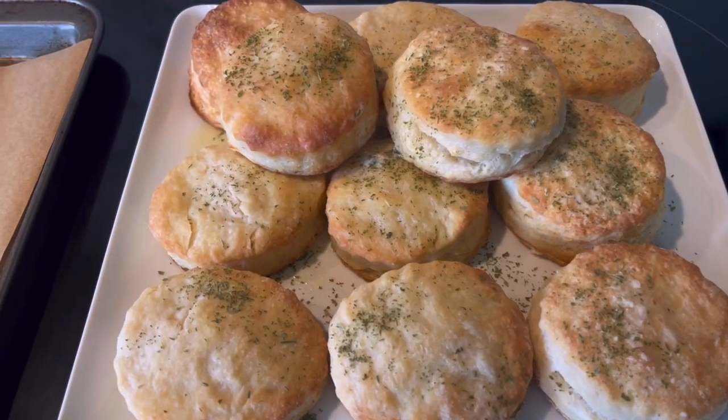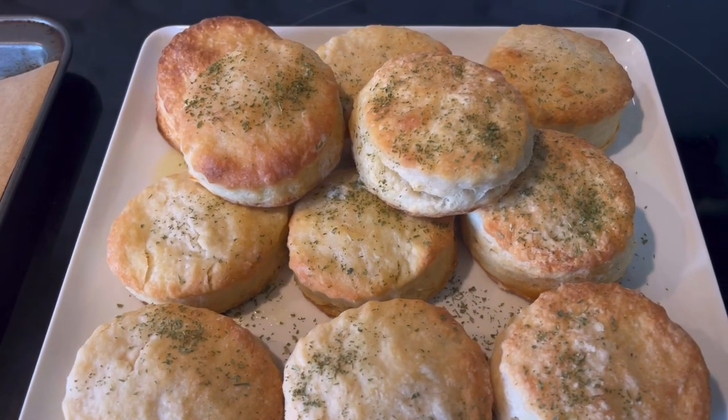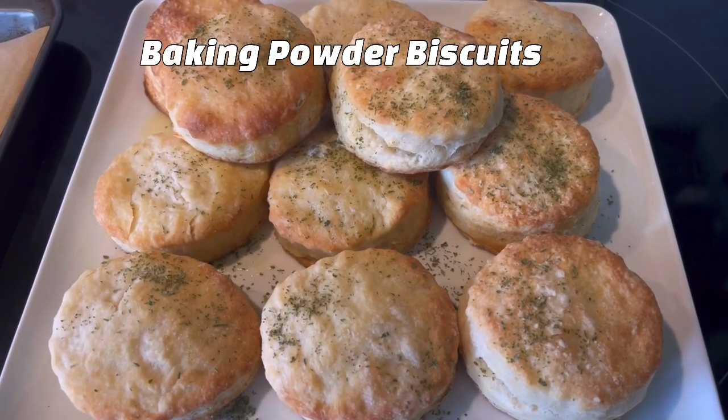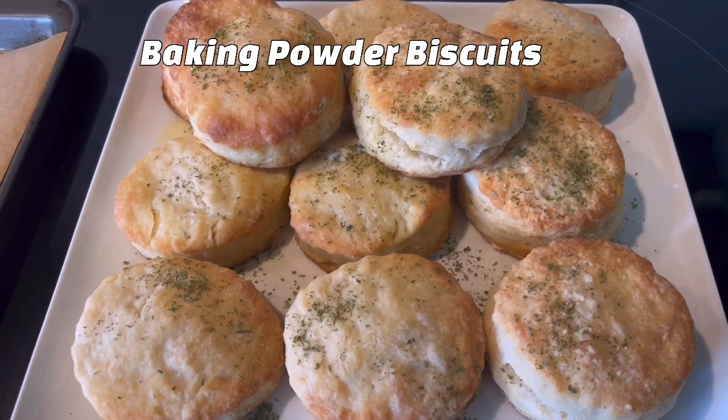One of my favorite things — beautiful, easy, fluffy baking powder biscuits. So easy. Come along and let's go.